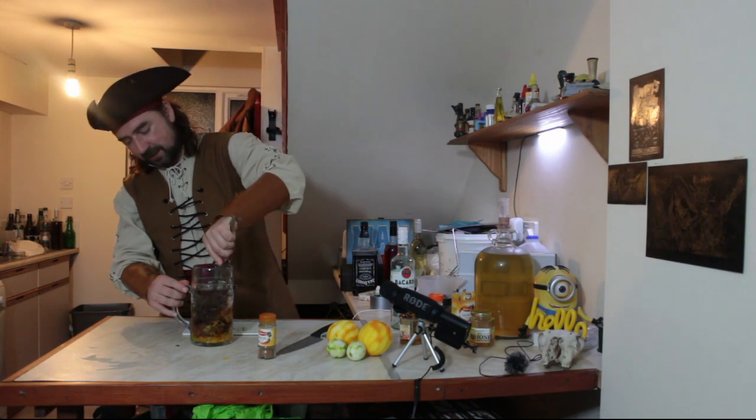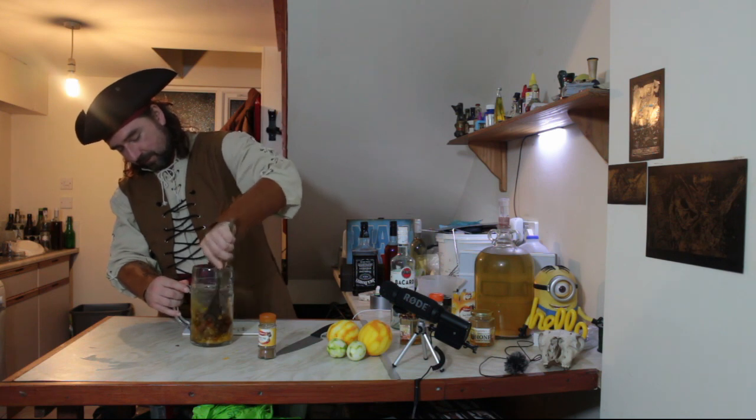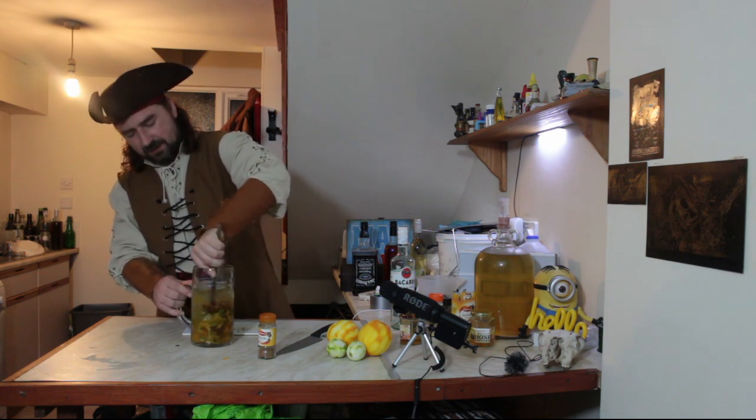I'm just going to beat the living hell out of it now — that's going to dissolve the honey and also just get everything moving.